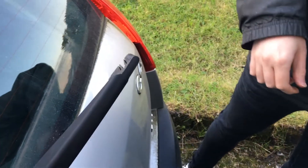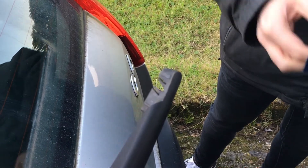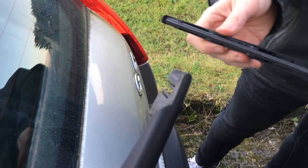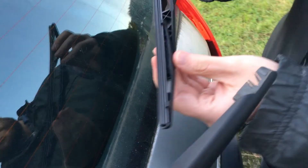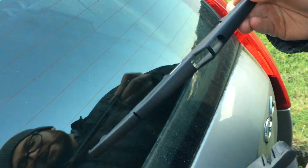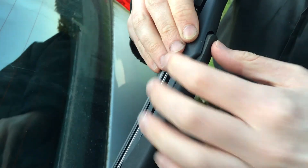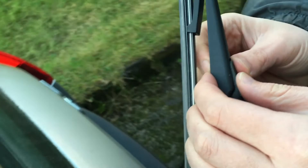Grab your new wiper blade and arm. Just like we said, the groove has to be on the inside. Make sure it lines up here — it looks fine. Get your hands on both sides and press it in.